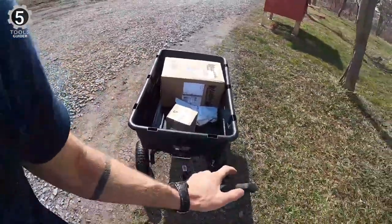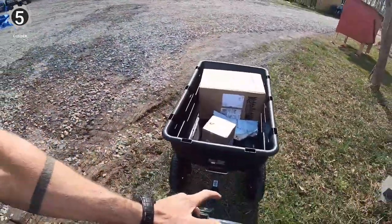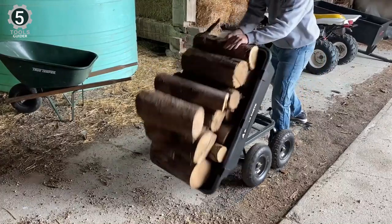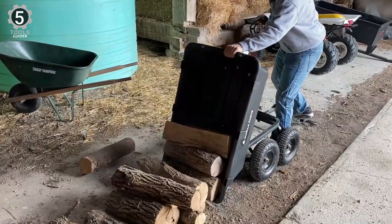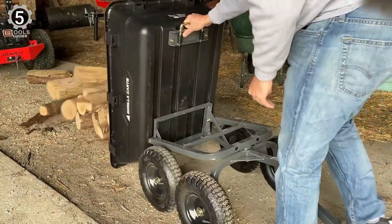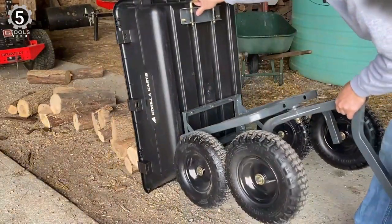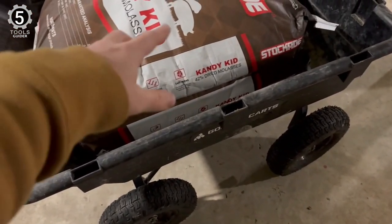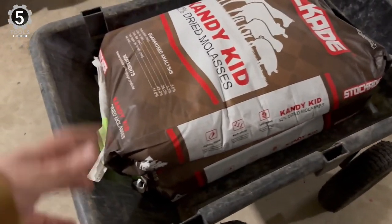It likely lives up to its 1,200 pound capacity claim when towed. In handheld mode, the weight capacity is closer to about 300 pounds, especially if you're using it on uneven ground. The Gorilla Kart is still a solid performer in hauling rocks, soil, mulch, and more. The bed is made of durable polyethylene, which shouldn't rust, warp, or crack, and sits atop a rigid steel frame.